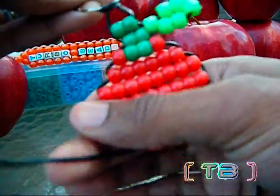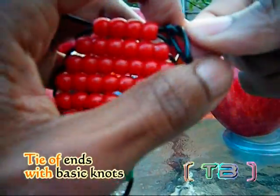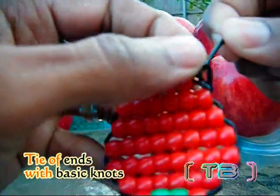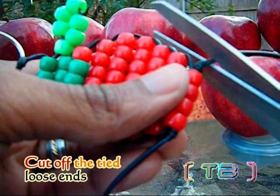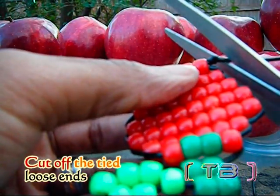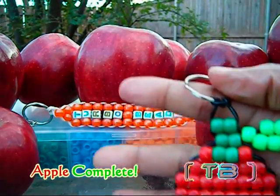Once you have finished your final row, you're going to tie off your ends with basic knots. Don't forget to cut off your tied loose ends. And now your apple is complete.